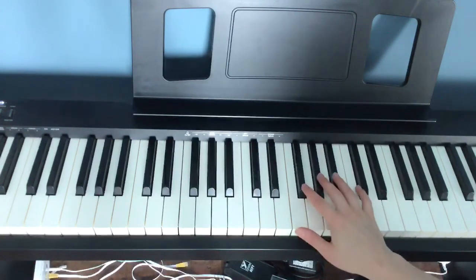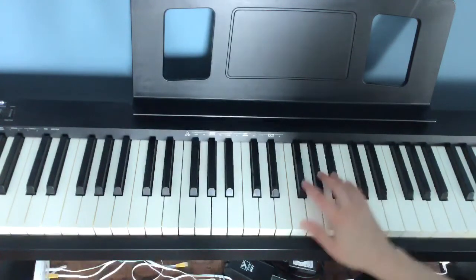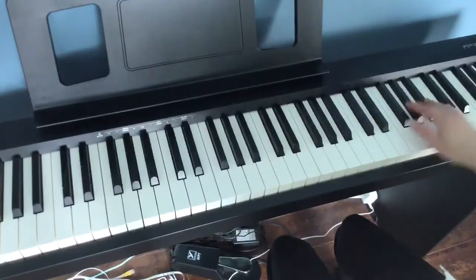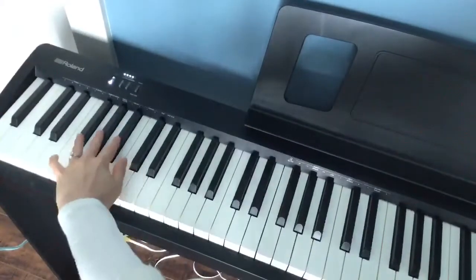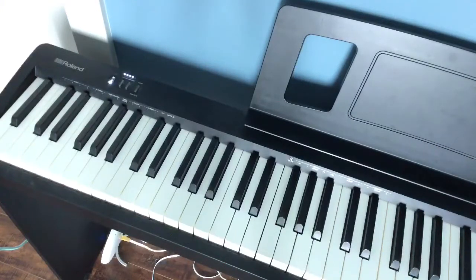Starting in the middle of the piano with our red hand, and then the way to the bottom — find the lowest group of three blacks. And that's it. Have fun with that one.